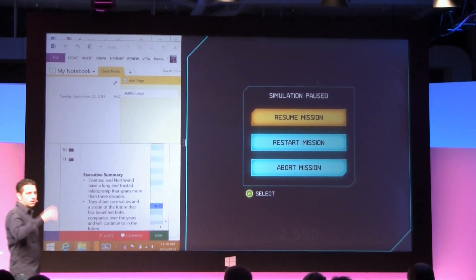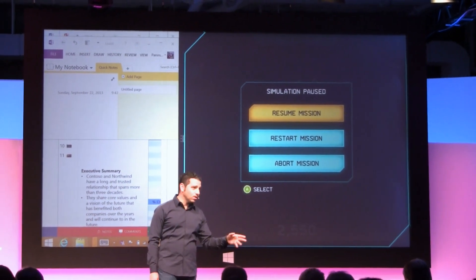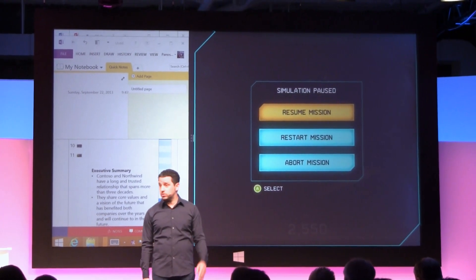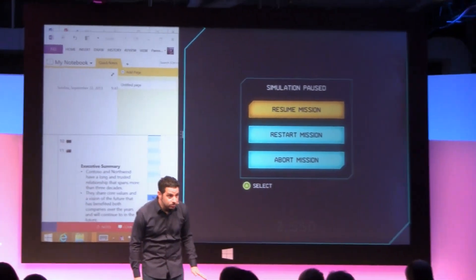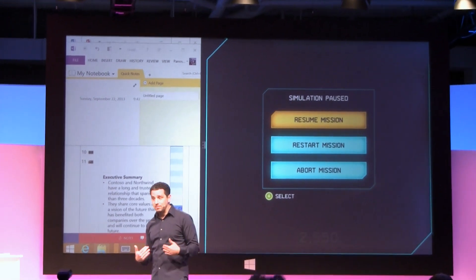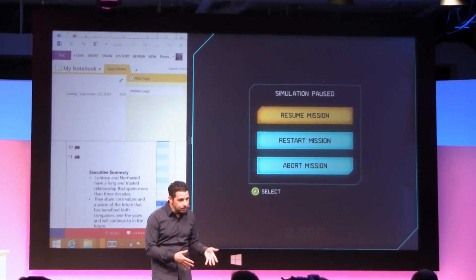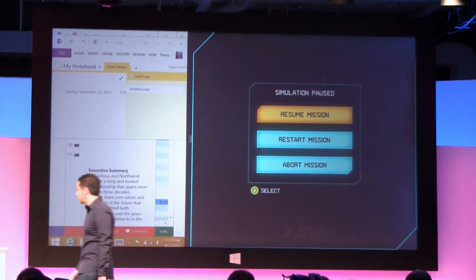Let me be super clear — this scenario is absolutely ridiculous. If you think you're going to play Halo and work at the same time, you've got issues. Whoever said they do that, you have issues. I can help you with those issues, come and see me. You're really better off working or playing — doing them at the same time, it's called ADD. Don't do it.